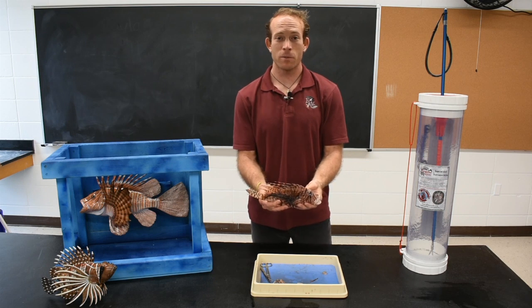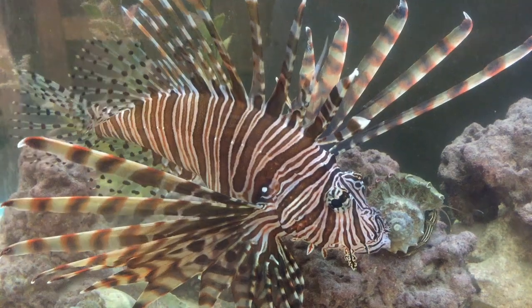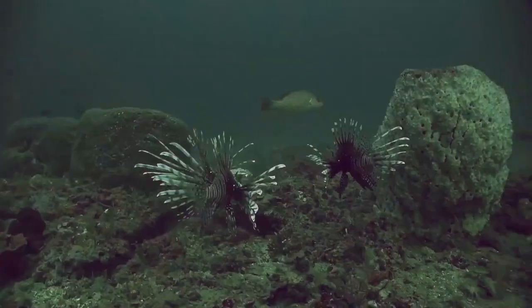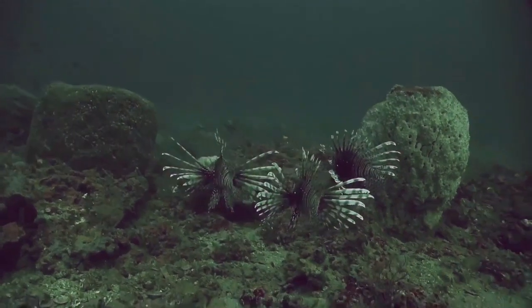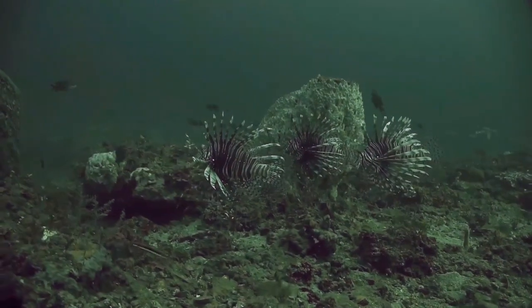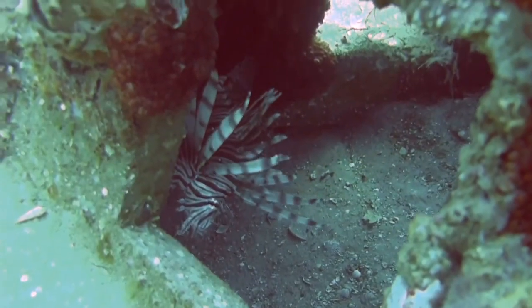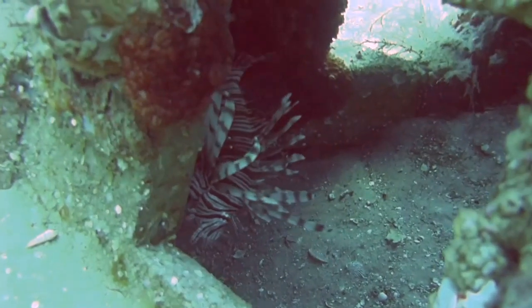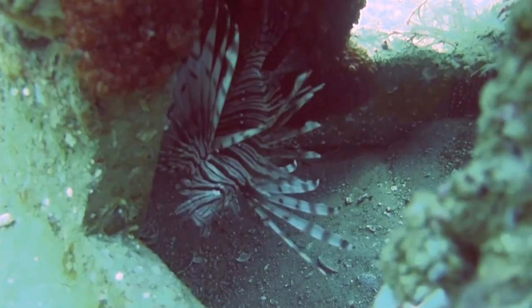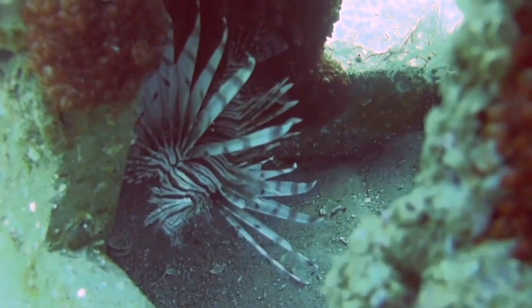First we're going to take a look at some of the external anatomy of the lionfish. You can tell important characteristics about a fish from its external anatomy — body shape and fin shapes can give you an idea of whether a fish is fast or slow, whether it prefers to swim in the water column or hide in tight places, and also gives you an idea of what kind of prey items it might target. The lionfish is a demersal species, so it prefers to sit on the bottom in sheltered areas, and it is an ambush predator that only moves in tight spaces for a short distance to attack prey items.